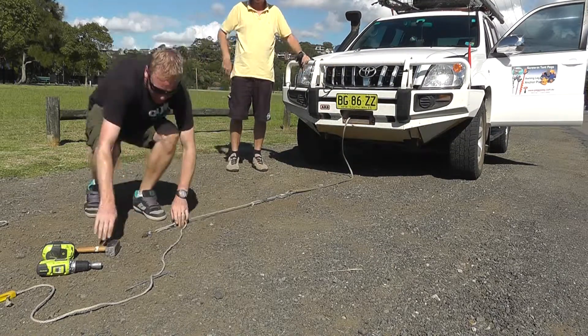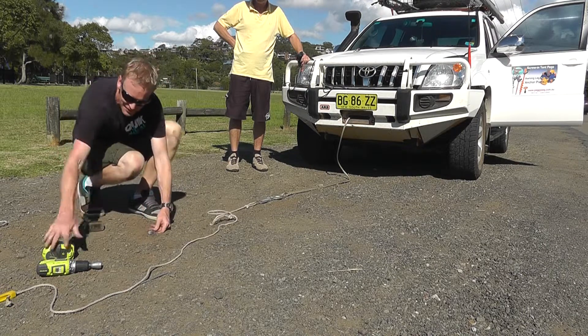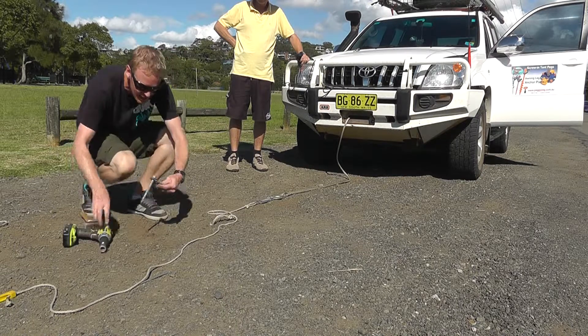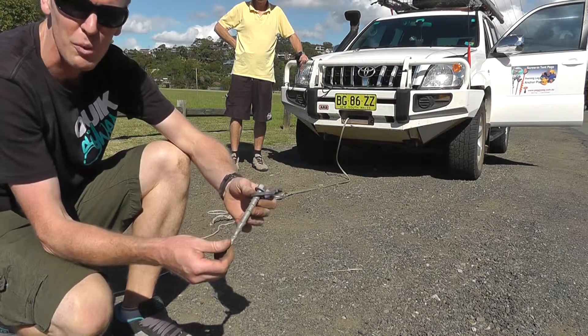So there we go - the PeggyPeg's still well in the ground and you can see it pulled it up, and we had trouble stopping the car. I'll just show how easy it is to drill out again. So there's the Peggy and the Rugpip - no signs of stress to either, and a job well done.